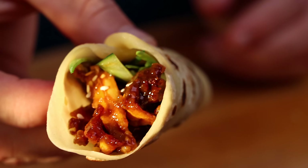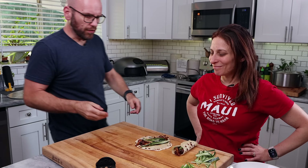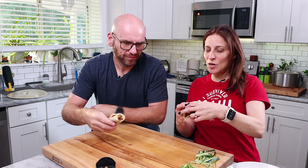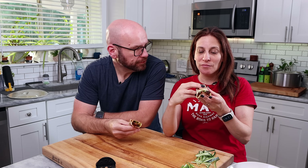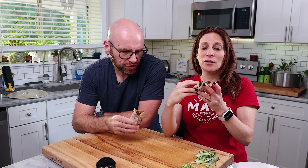All right, I'm stoked. I can't wait to see what you think about this — it's going to be super good. Cheers. This is right up your alley. It tastes really good. It tastes kind of like an Asian mushroom, meaty kind of texture with cucumbers.